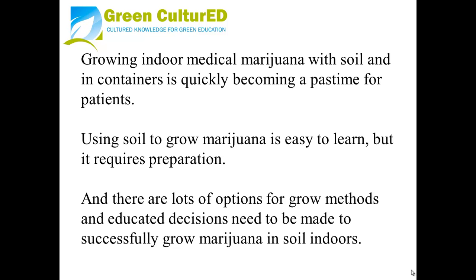Using soil to grow marijuana is easy to learn, but it requires preparation. And there are a lot of options for grow methods, and educated decisions need to be made to successfully grow marijuana in soil indoors.